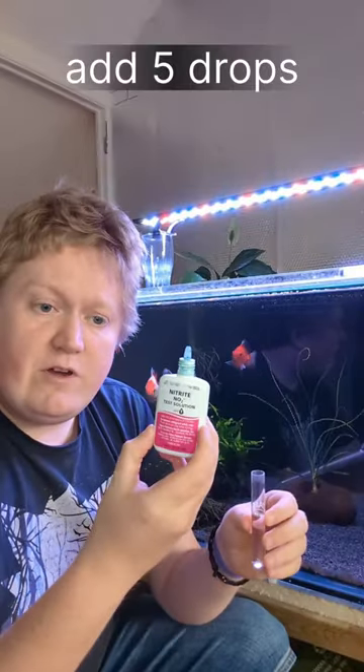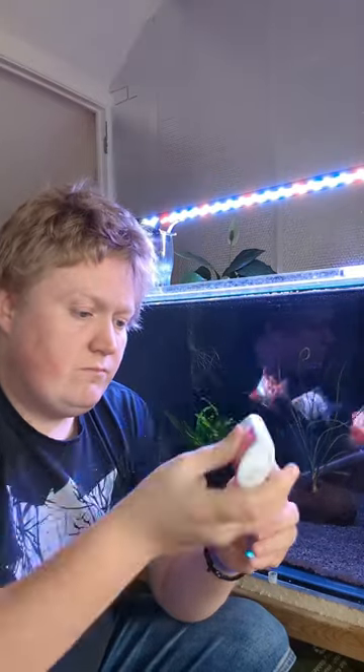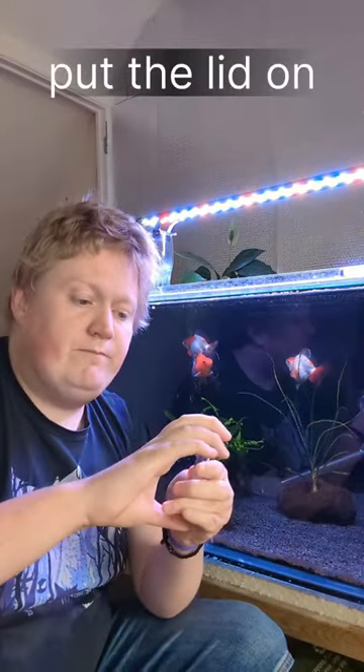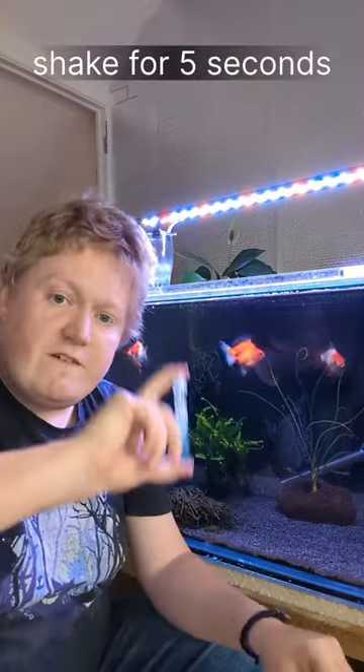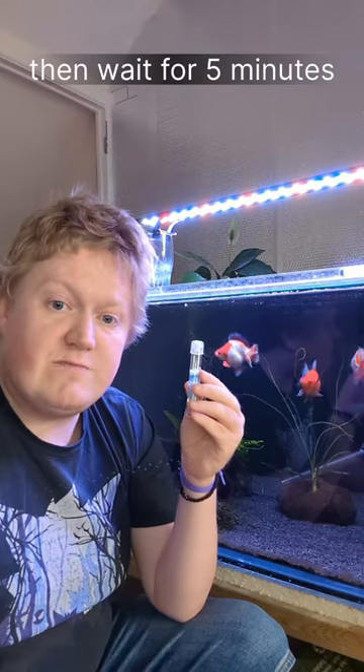Add five drops of the nitrite solution, put the lid on, shake for five seconds, then wait for five minutes.